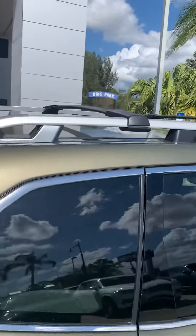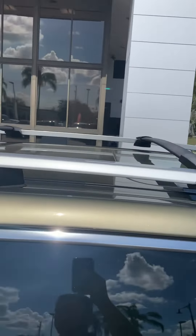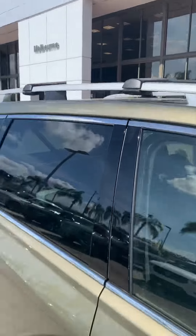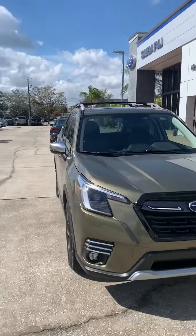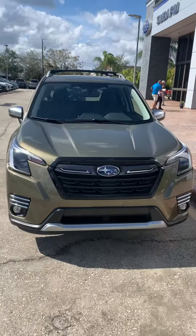Roof racks and crossbars — if you need to travel and put anything on top you can, for campers and things of that nature. But yeah, that's the Forester. If you have any questions or concerns let me know.